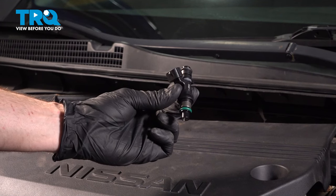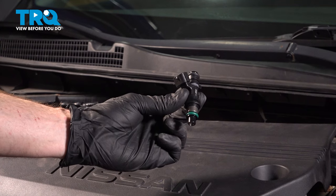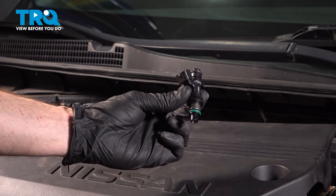In this video, we will show you how to replace your fuel injector on this Nissan Altima. You'll have four of these located along the backside of your engine. Let's get into it.